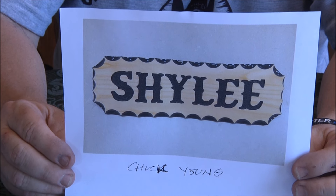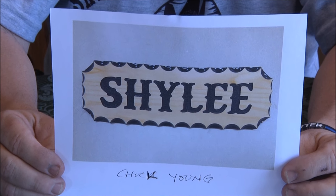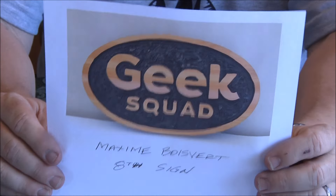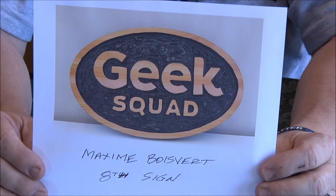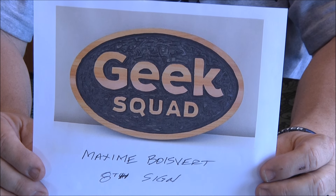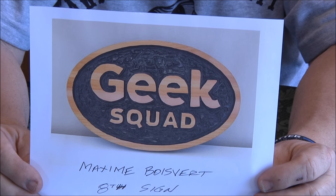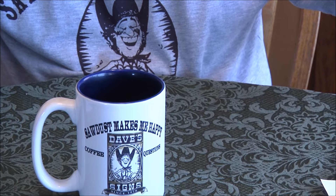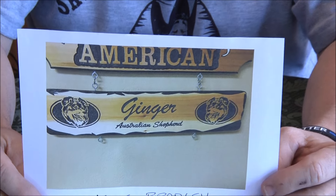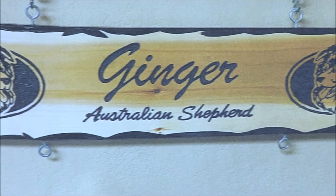Some different scalloping on the cutoff dog-eared corners — looks good! And this is Maxim Boysburg — I think he's French. Cool sign, very nice. Mike Bradley — Mike does some really nice stuff, he's got a store that sells safes. Really cool graphics on there, Mike. Great job!